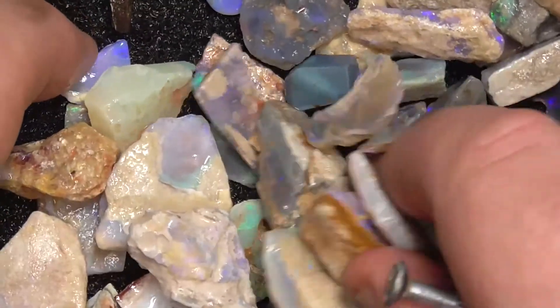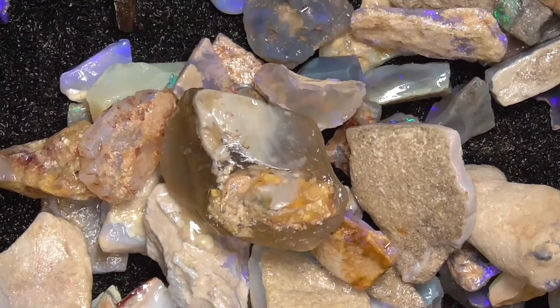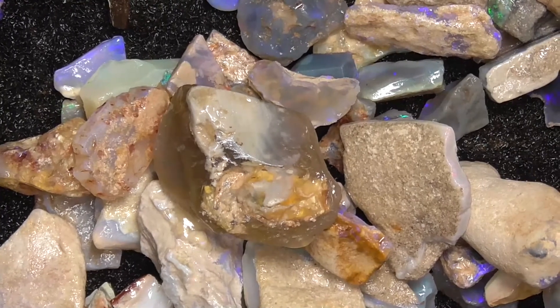It's got a bit of sand in it. I think you've got an idea of what you're looking at for your money. Like I say, it's practice material — if you get a stone out of it, it's a bonus. Hope you've enjoyed. Cheers.